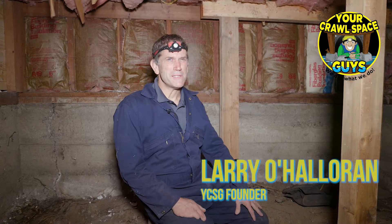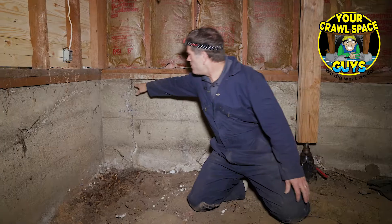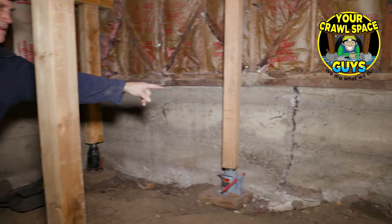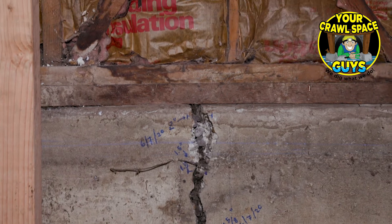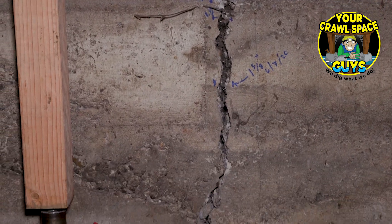Greetings, I'm Larry with Your Crawlspace Guys. We're gonna fix this house today. We've got this big crack here, and then over here on that side we've got another big crack, and there's some other things back there we'll show you later. There's a couple things we're gonna do — we're gonna fix those cracks with some shotcrete.